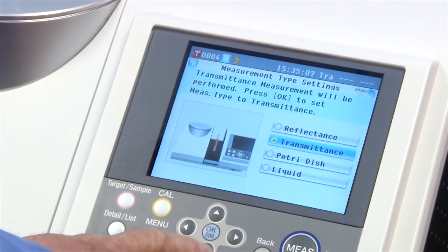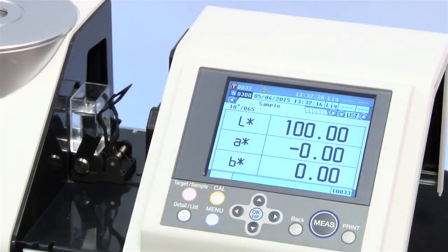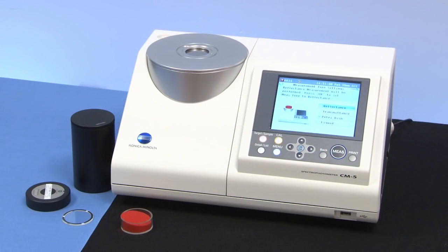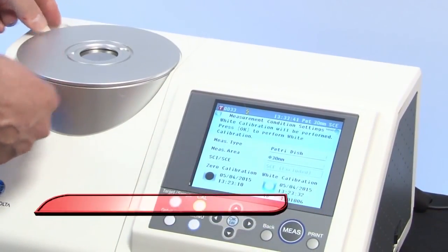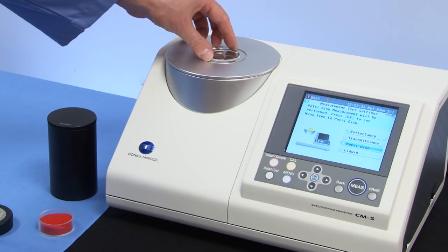Quickly switch various modes in reflectance or transmittance including petri dish and liquid. Configure the CM5 to your measurement requirements. To perform a reflectance measurement in petri dish mode, put the special target mask in place, followed by the glass accessory piece.